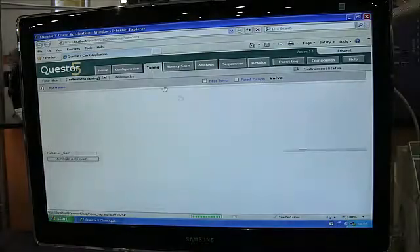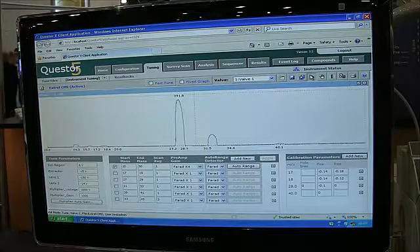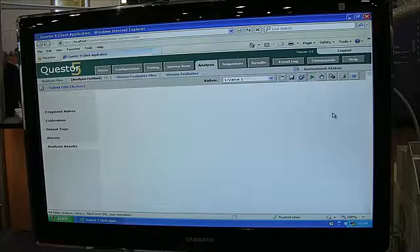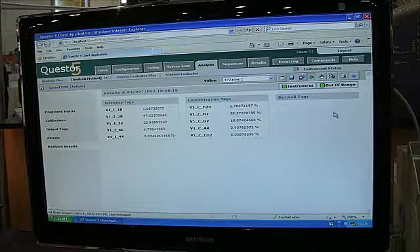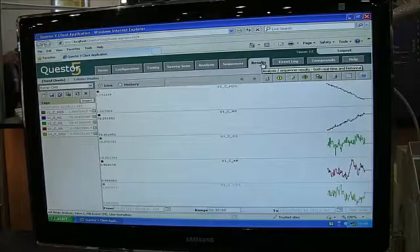The Questa 5 control software is powerful and intuitive. Scan the entire mass range in seconds to identify unknowns, or with the click of a mouse switch modes to perform quantitative analysis using a set of ions you have selected. This high precision quantitation is delivered at less than 400ms per component.